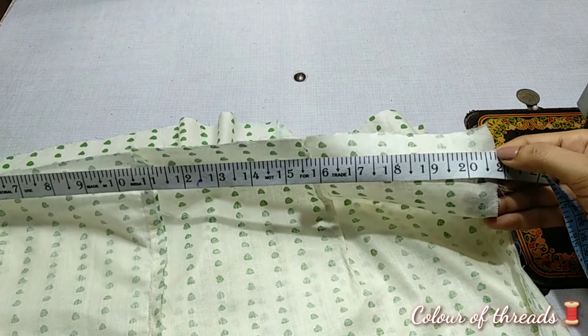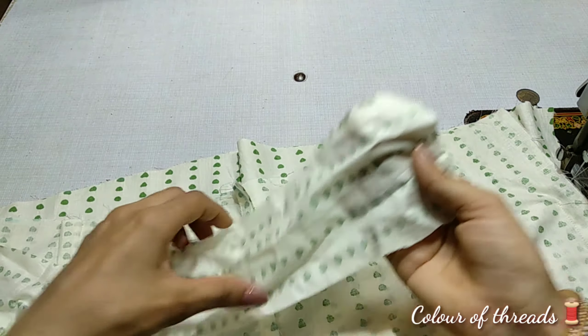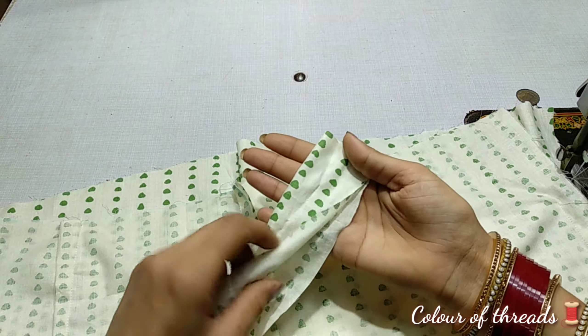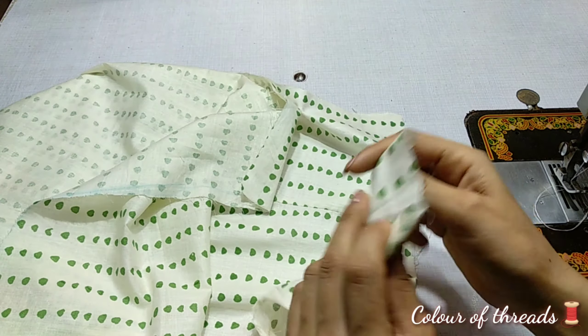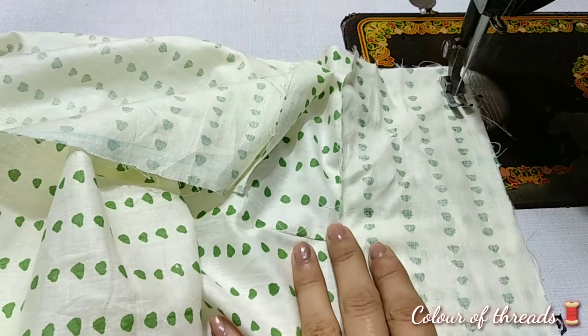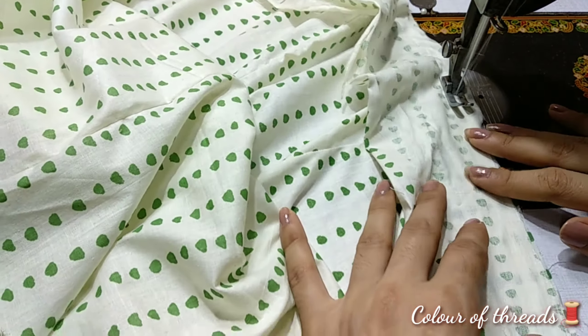I will make a belt for 21 inches. I have put 4 inches in the belt. I have to put it in the loops because we have to put it in the front. So you have to keep the plazo straight here. We will put it on the right side, and in this way we will put the plazo on both sides.